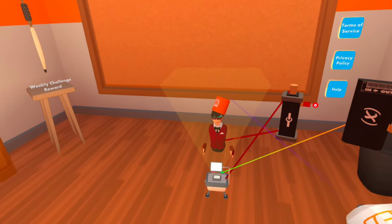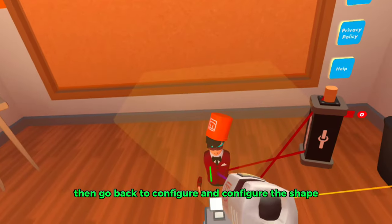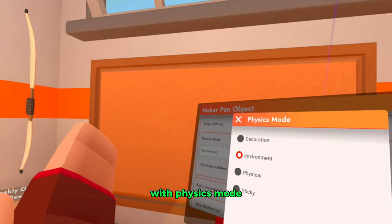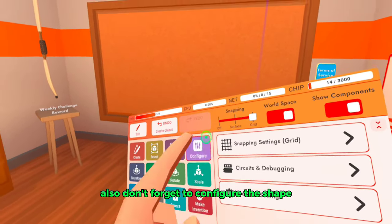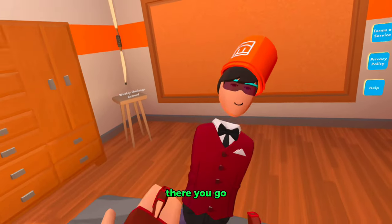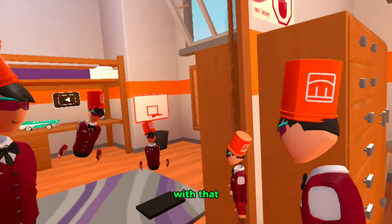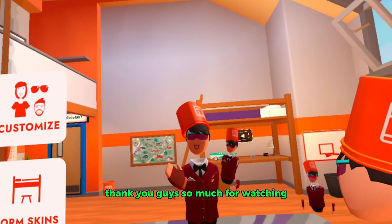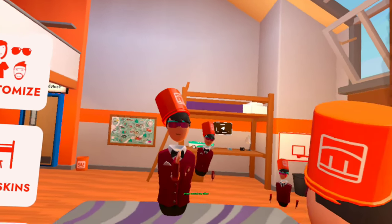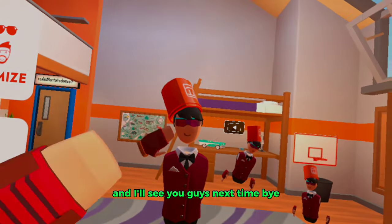Then go back to configure and configure the projector to hide itself. After that, when you let go of your maker pen it should disappear completely. Then go back to configure and configure the shape to be physical with physics. Also don't forget to configure the shape to be grabbable — and there you go, you have your brand new action figure! Thank you guys so much for watching, hopefully this helped you out.